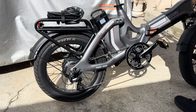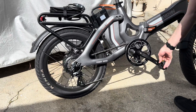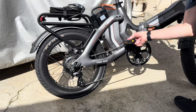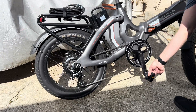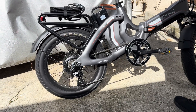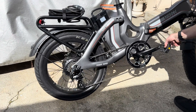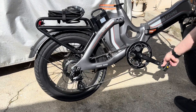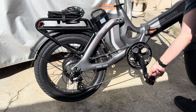Now with the torque sensor, you can see if I kind of ghost pedal it, you don't hear the motor kick on at all. But then if I put a little bit of torque on it and it can feel that I'm pushing hard, then the motor spins up. But it doesn't really give me full power unless I continue to give it full torque. So you can have this one in the highest pedal assist and still just cruise along slowly if you're barely pedaling. You have a lot more control over how fast the bike goes when you've got a torque sensor versus a cadence sensor.